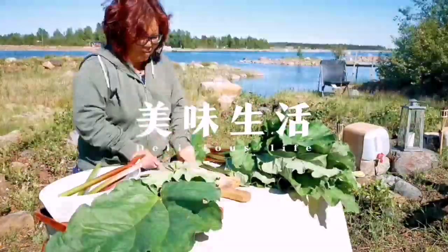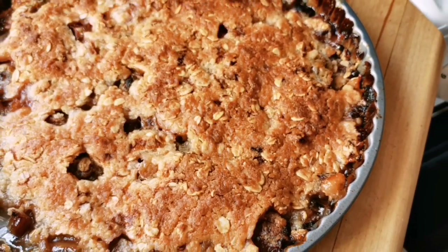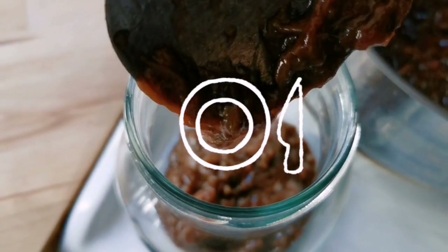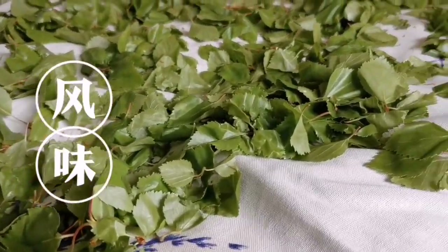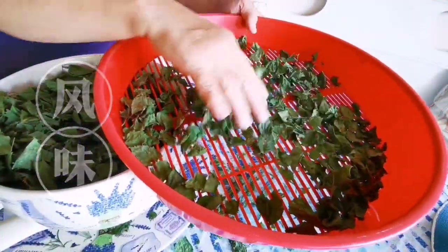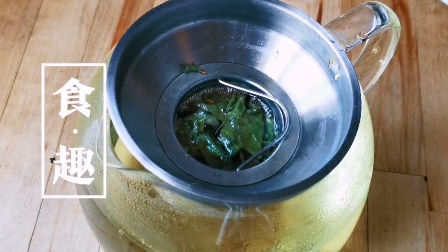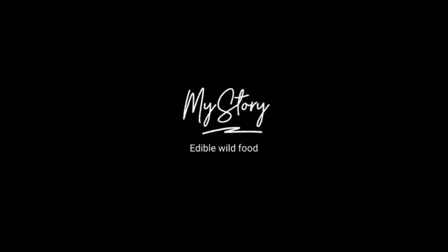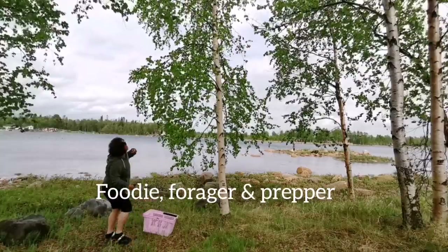Do you know that there is a lot of edible food in the Swedish nature where you could make delicious recipes for free? In this new series I'm going to show you how you can use nature food for better health. Isn't it better to eat food as medicine than medicine as food?